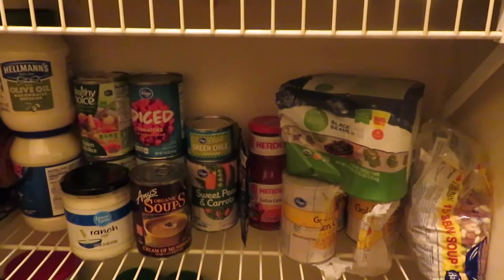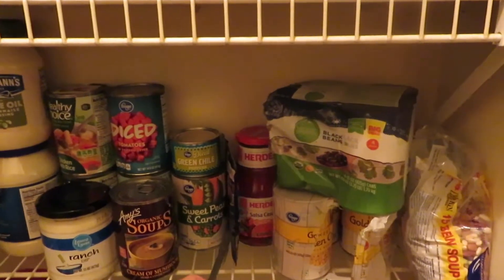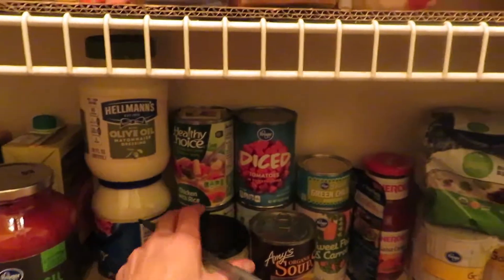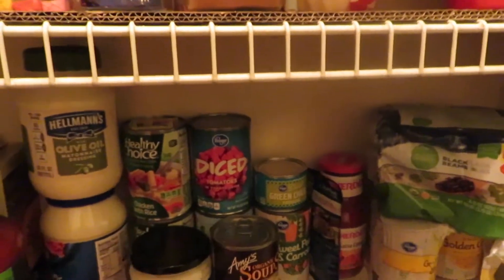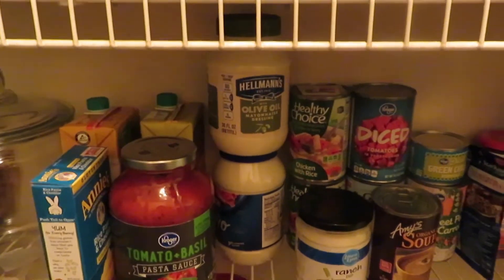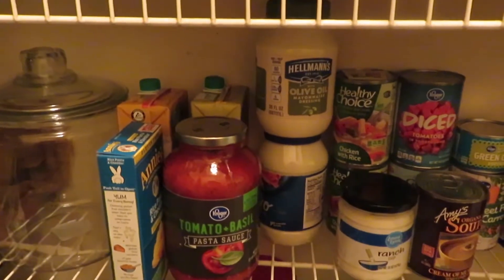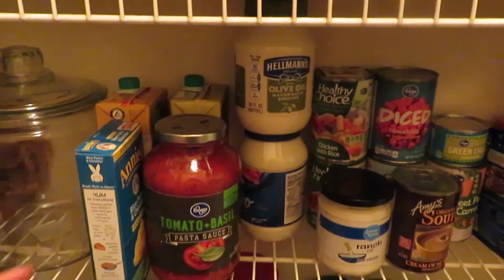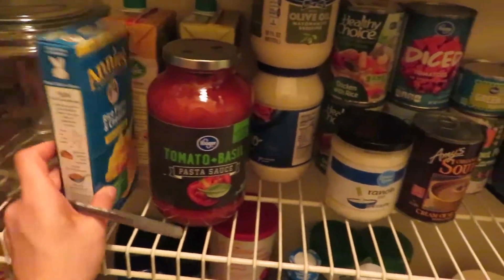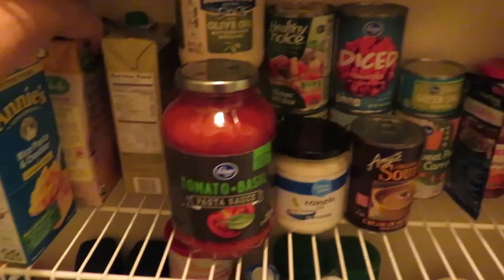We've got the coffee section, and then the main area I'm looking at before going to the store: black beans, corn salsa, a can of sweet peas and carrots, a bunch of diced tomatoes — you should always have those in your pantry — green chilies, a ton of mayo from my son's birthday party, gluten-free mac and cheese, bone broth, and butternut squash soup.